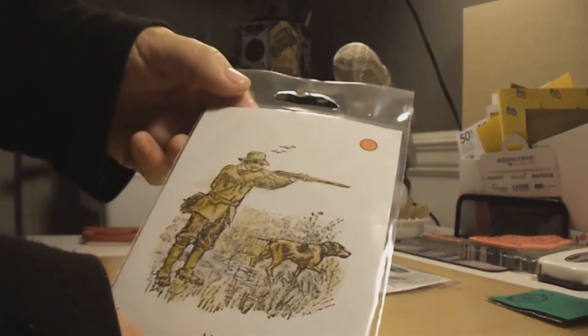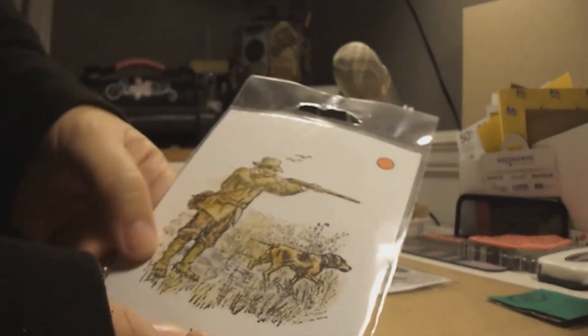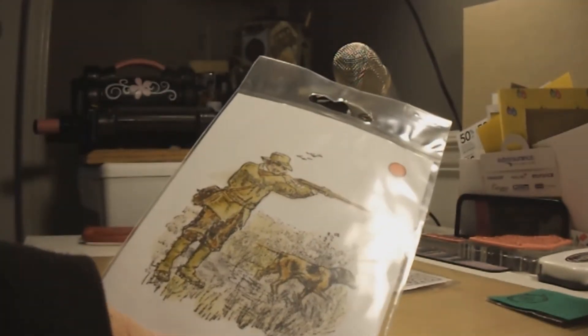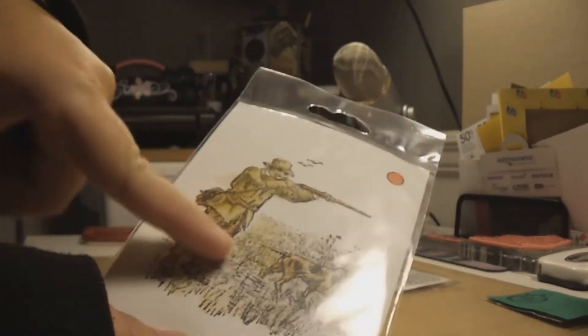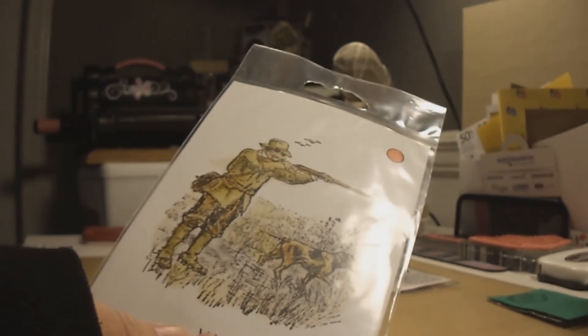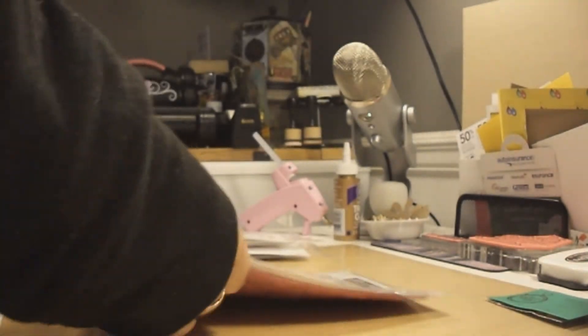This one is a hunting man with his dog — I thought that was really neat. It's more intricate, more of a vintage look compared to the others which are more outline-based. This one has a lot more detail on it, so it's going to be really fun to color.